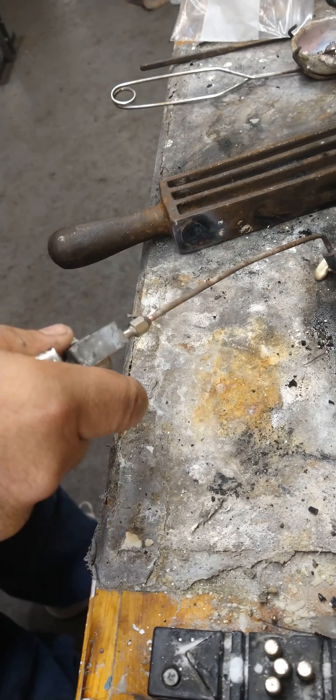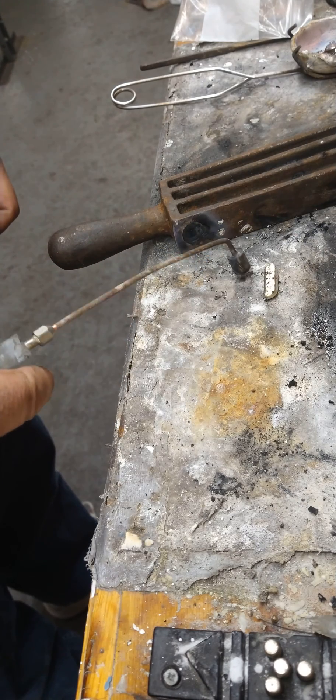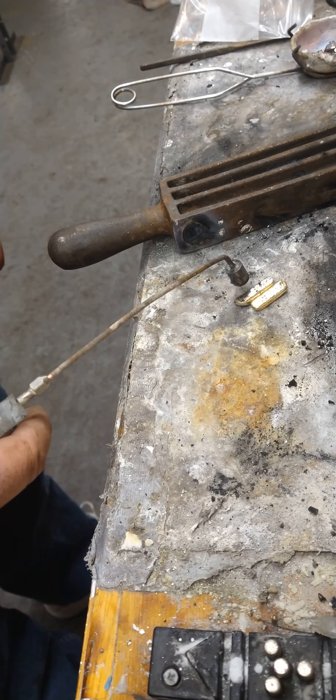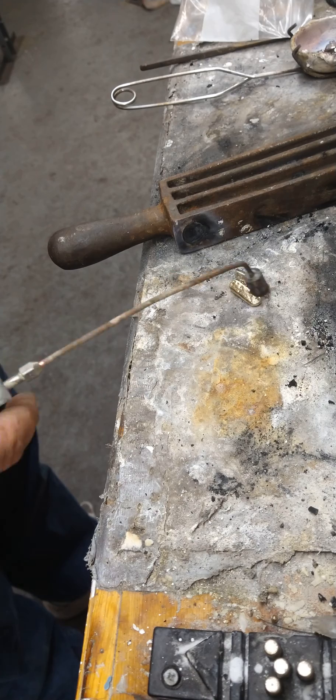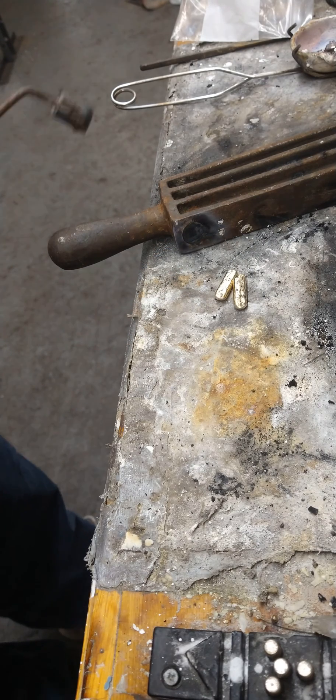Now you can see immediately — the bottom is always going to look that way because it wasn't oxidized out. At this point they're more or less the same color, though you can see a yellow tinge on that one, obviously. We're going to get these going now and have some fun.